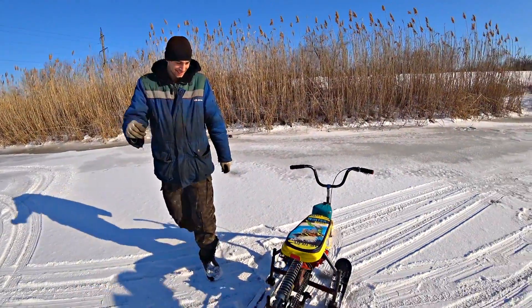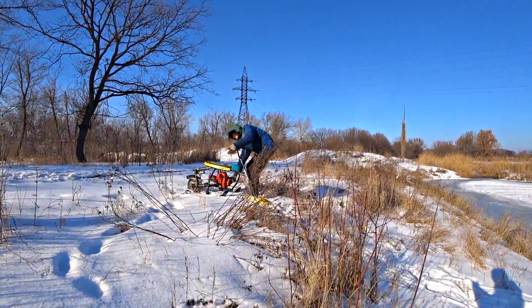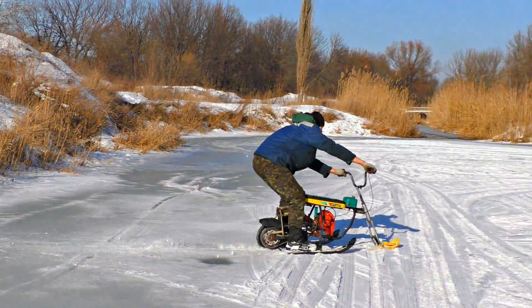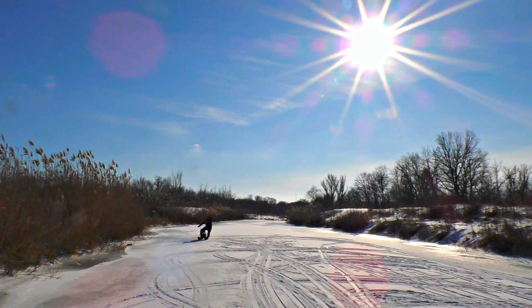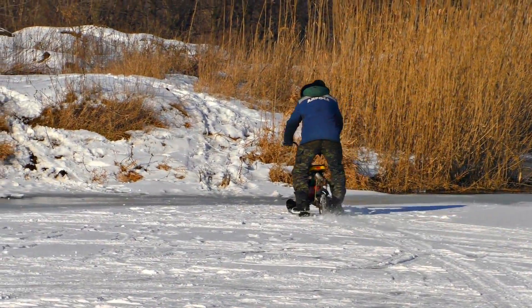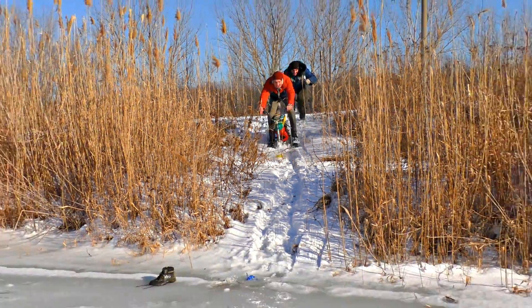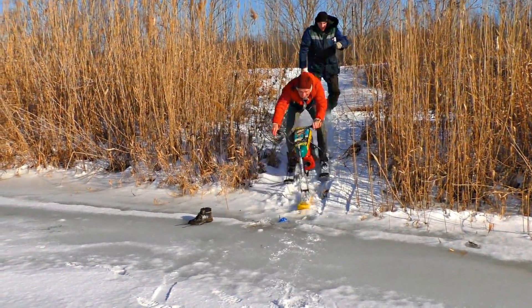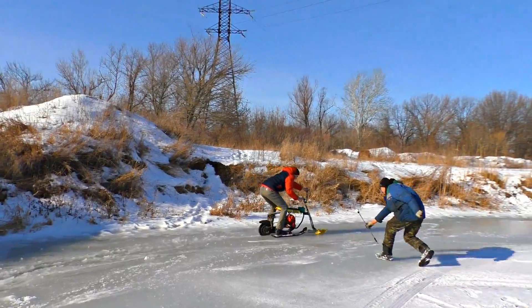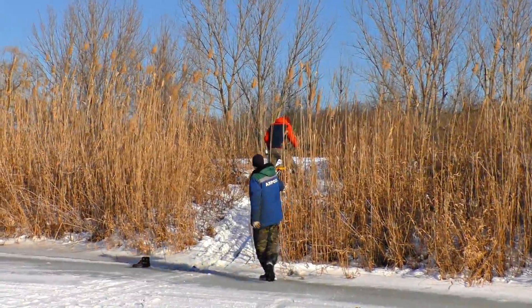I'm stunned. Let's get it out of the road. Oh my god. Where are you going? Amazing!